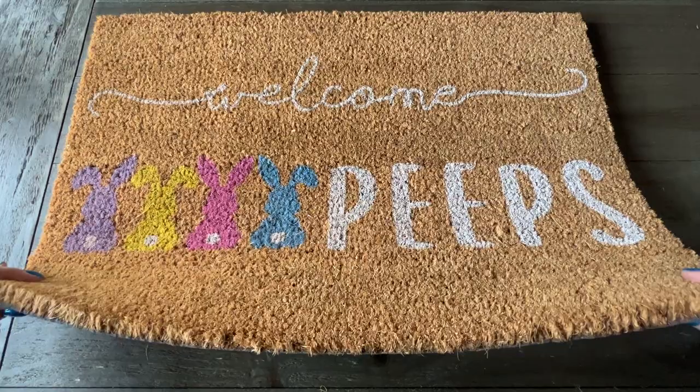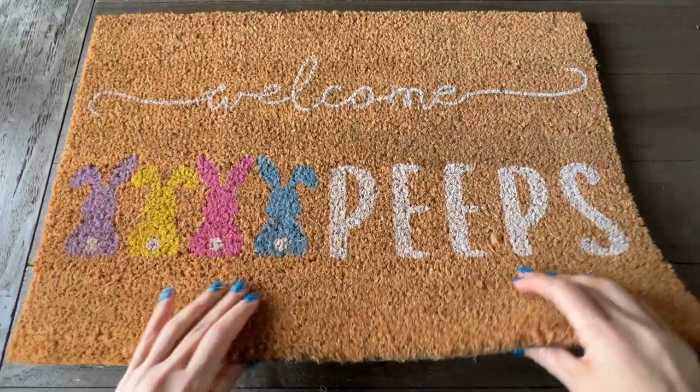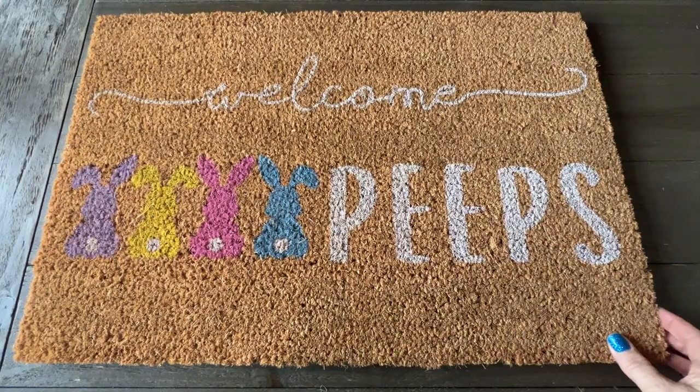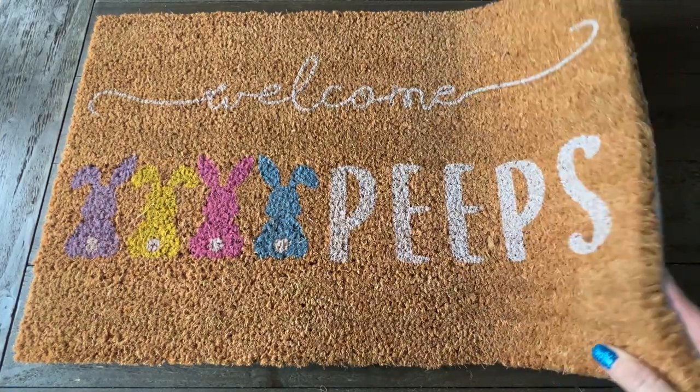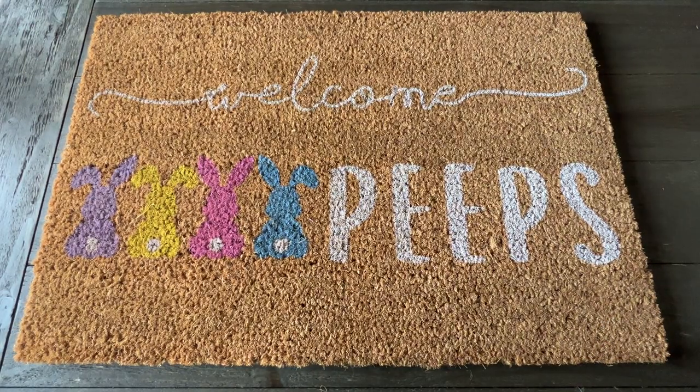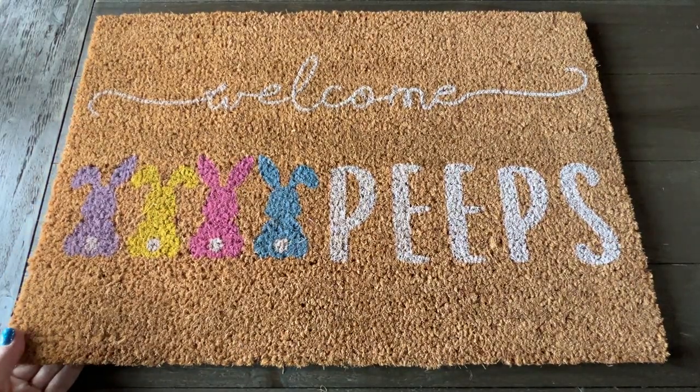The thing that I really like about these is they're so thick. I put them in my front entryway in front of my front door. They definitely go great with all of my other Easter and spring decor. Never had any problems with these and I highly recommend them.